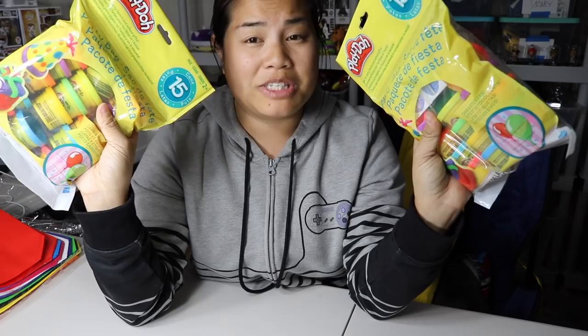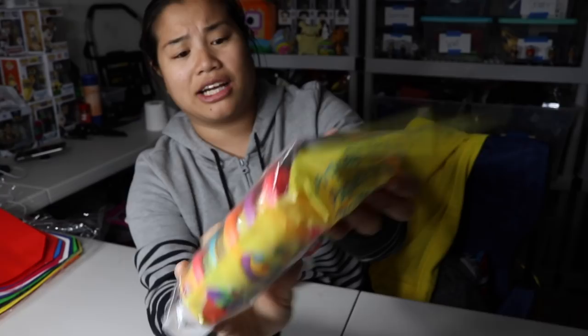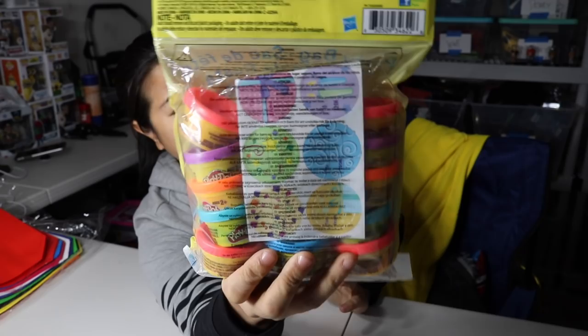These smell terrible. You can smell them through the bag — oh my God. So these are mini Play-Doh, like stocking stuffer ones, but I got them for the gift bags. This is the one smell I cannot handle. There are 15 in each one of these, and I got two packs so that I would have enough for the goodie bags.